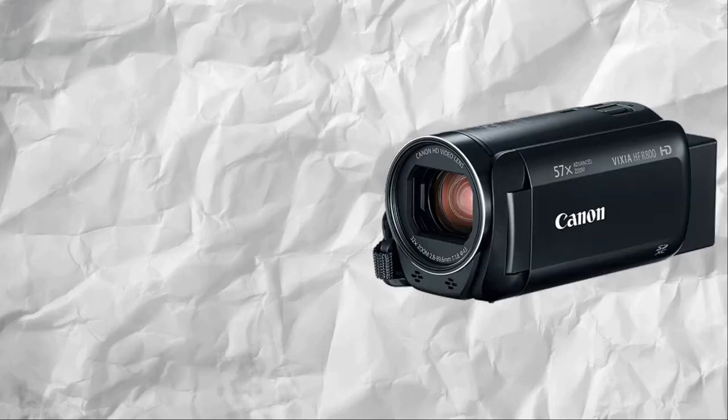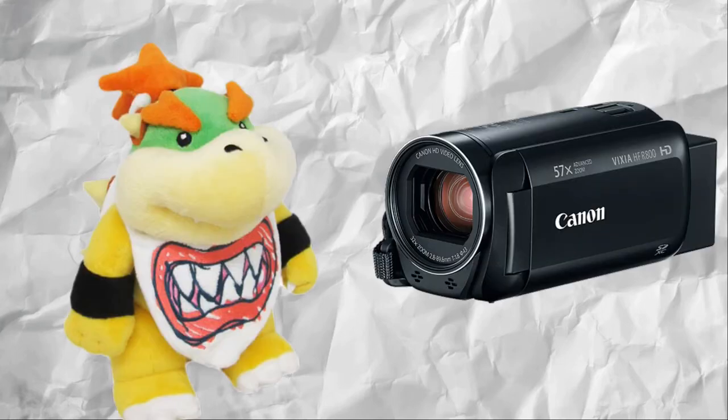Once I have found where I want to film, I get my camera and plushies to start recording. I find that it's very important to have different voices for your plushies, because then people will be able to know who's who.